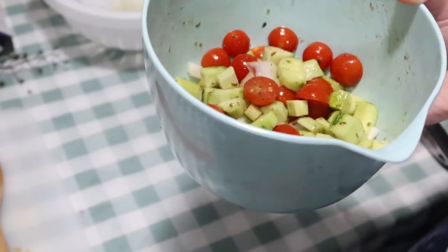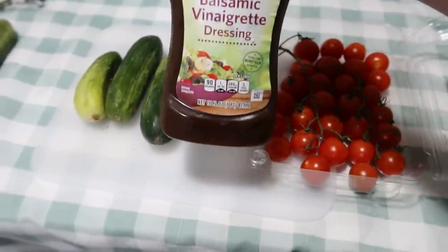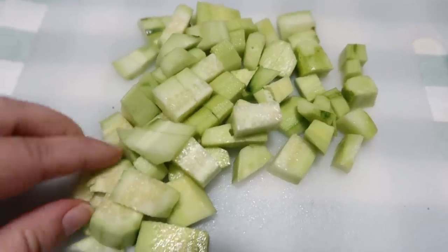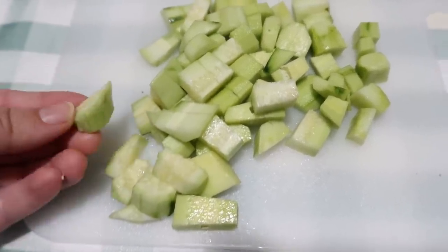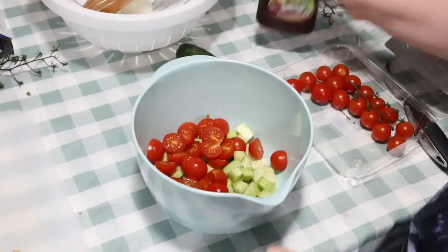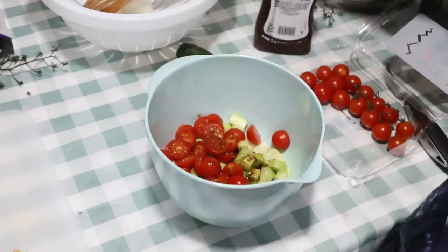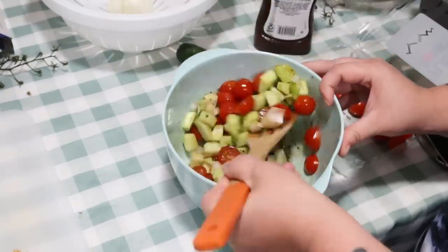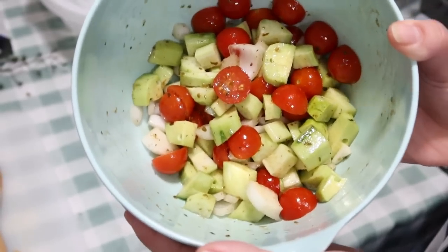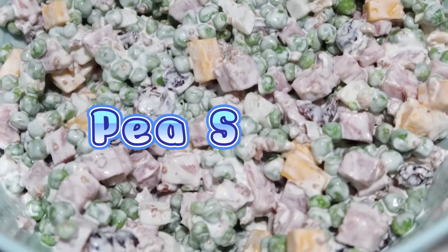Now we're doing a lot of the same ingredients just to save money and make a lot of different things. For cucumber salad: I peeled my cucumbers to take away any bitterness, cubed them up, halved the tomatoes, and I'm going to add a half of a minced onion as well. Then we're just using that same balsamic vinegar and mix it all up. Similar to the fruit salad, the longer you can leave the cucumber salad in the fridge — I would say overnight would be your best option — the better it's going to be. Just take it with you the next day.